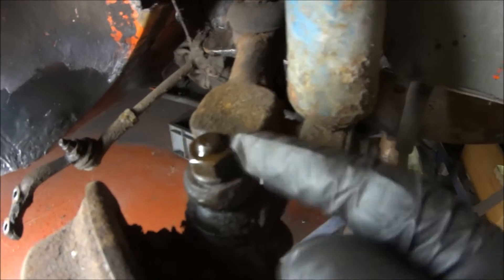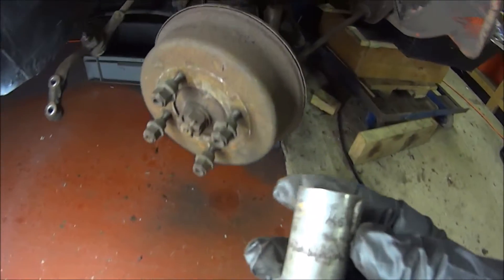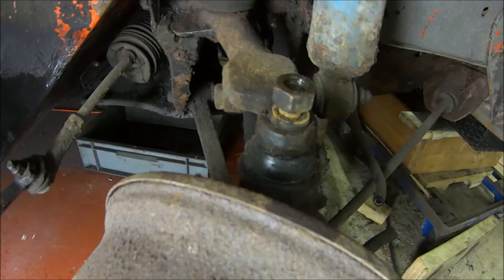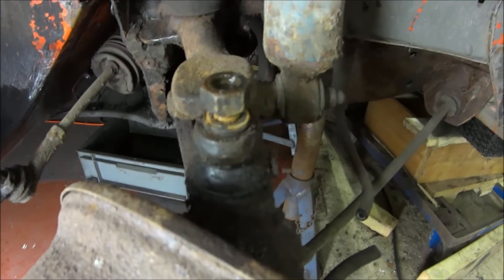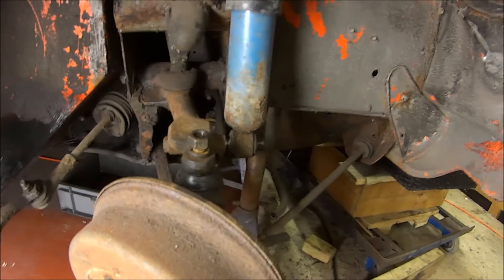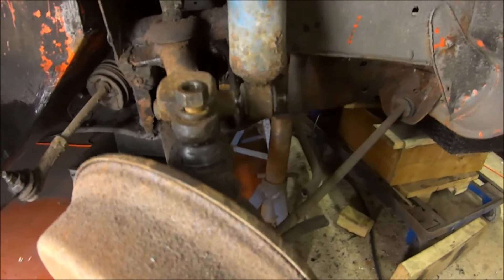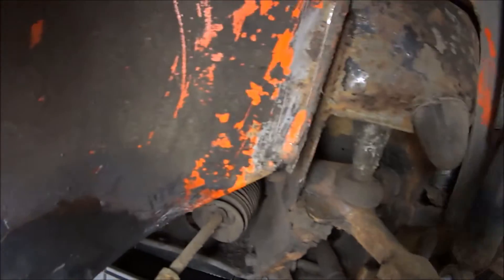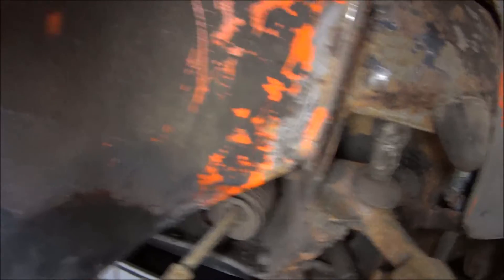Then you just want to undo the top ball joint and bottom ball joint — you'll need an eleven-sixteenths for both. Don't remove the nut all the way; just get to the end of the thread to protect it. After undoing the ball joints, remove your shock absorber — that's another nine-sixteenths nut at the bottom and at the top — and the shock should slide off pretty easily.